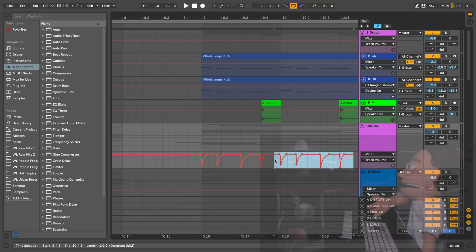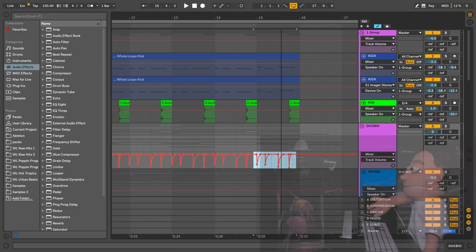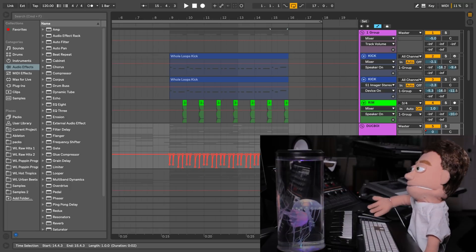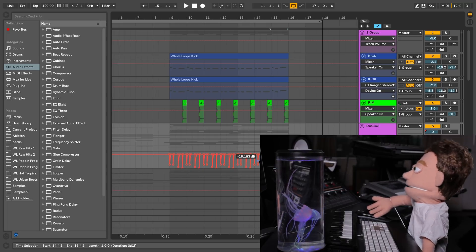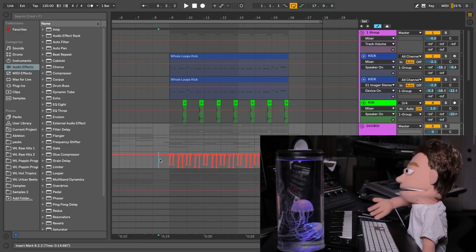This solves so many problems in your mixdown that you probably didn't even realize you were having. And we just copied and pasted this. This is extra easy for me because my song is only 30 seconds long, but it's just more of the same — copy paste, copy paste. Let's take a listen to what we've done.